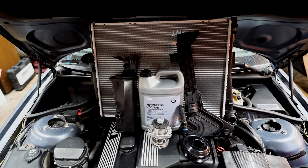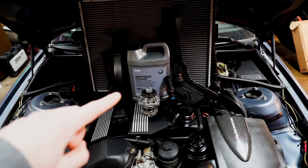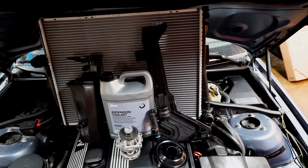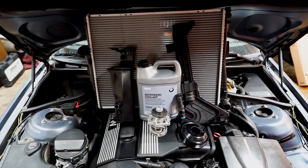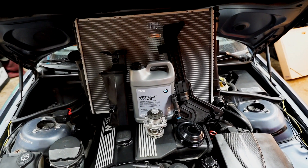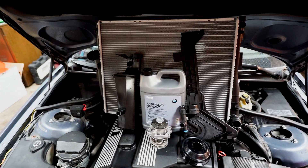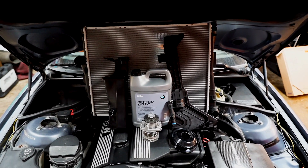Here are all the parts: a new radiator, a new expansion tank, a new water pump, a new pulley, this bracket right here which tends to leak, and a coolant temperature sensor which usually stops the fan from kicking on. I picked all this up from FCP Euro. FCP Euro offers a lifetime guarantee on all their parts, so when these parts go bad again — and they will on an E46 — I have a lifetime warranty. Check them out in the link below.